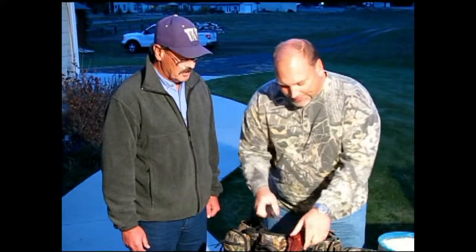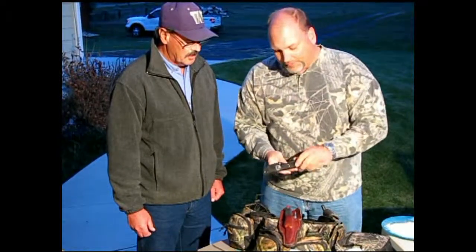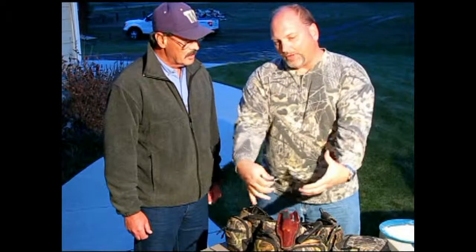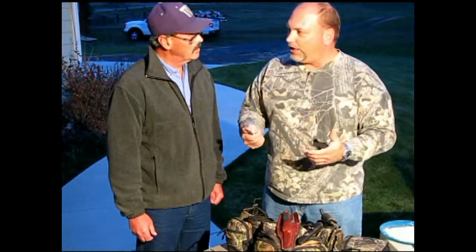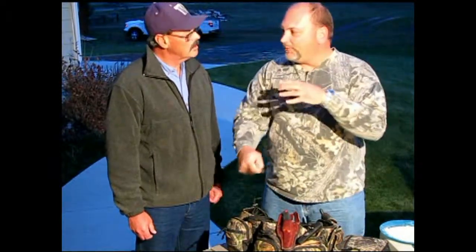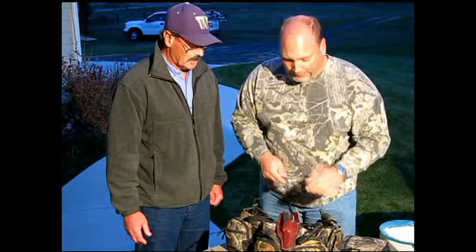I'll take these knives with me all the time — they're always in my fanny pack. I'll also take a secondary knife to use for reaching down inside the entrails to remove them from the body cavity. You'd like a smaller knife for that with deer or elk, so you can keep a hold on it but not have it be so cumbersome that when you reach inside the animal to make a cut, you might nick the gut bag — which you don't want to do either.